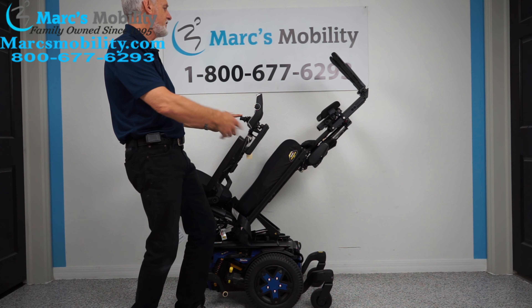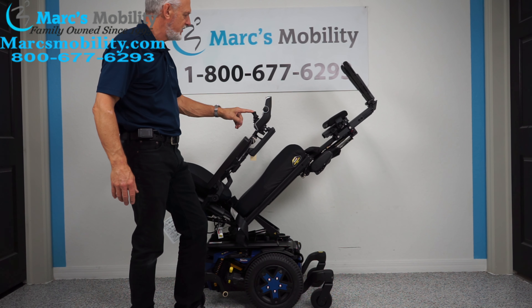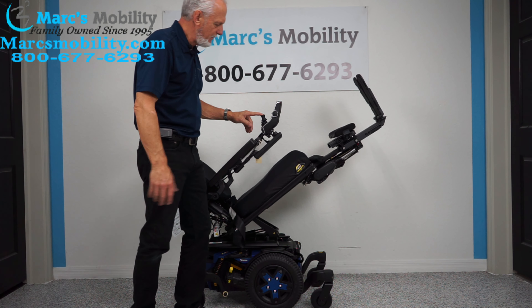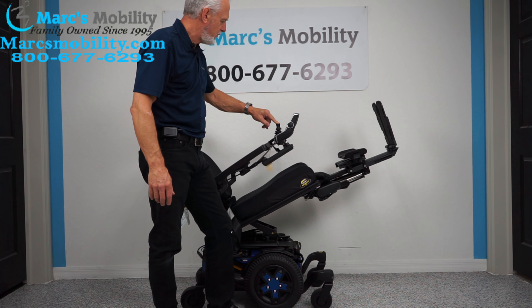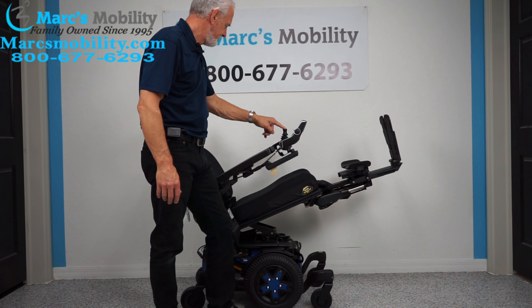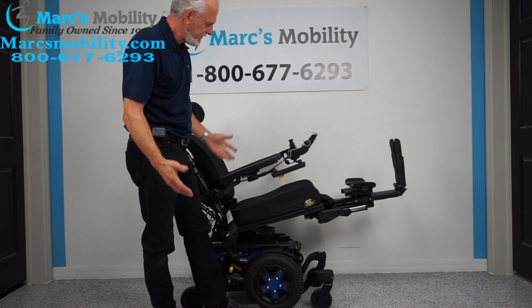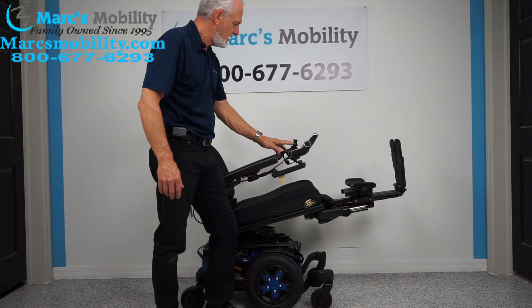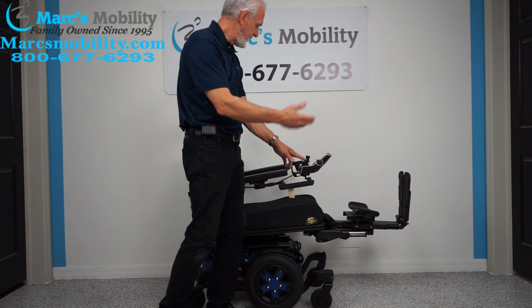This would be a little extreme if you needed circulation, but as I've said in my videos, if you're only halfway up you can still get circulation. Even at a partial elevation your feet are still higher than your body. So far we've covered electric tilt and electric legs.